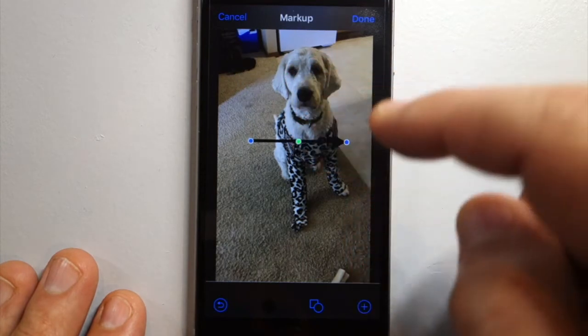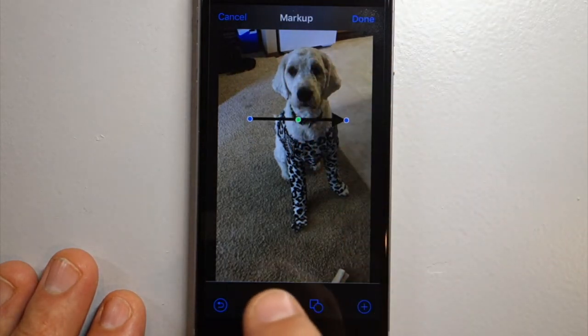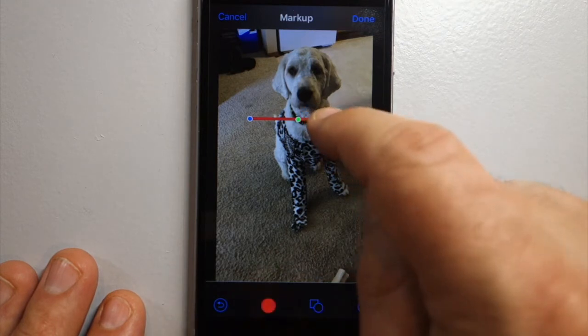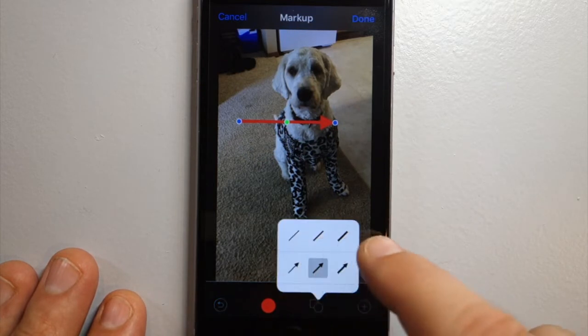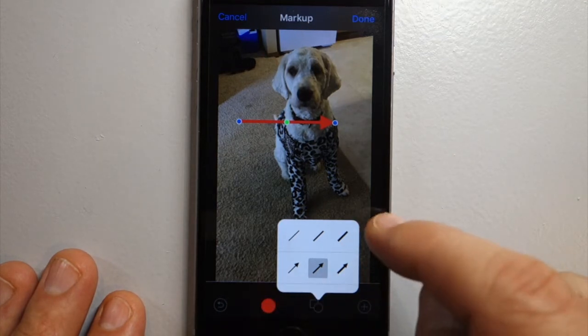Let's change the color real quick by hitting the black circle. This icon here — the square/circle — gives you lines, so instead of arrows we want lines. I'll go ahead and click that.